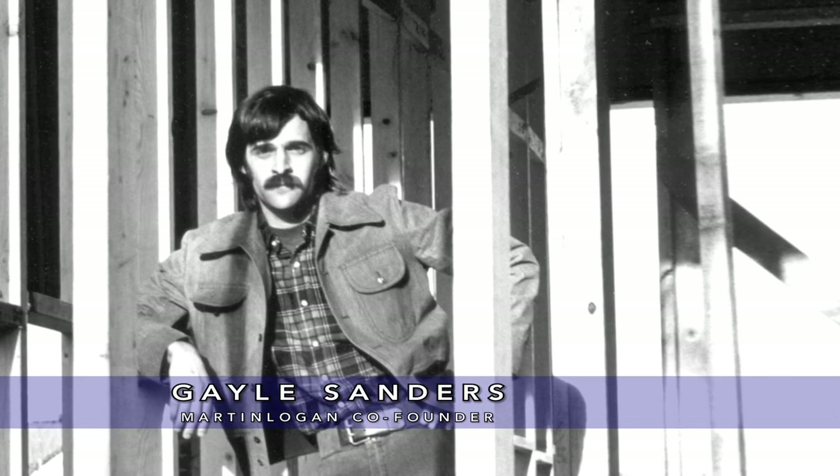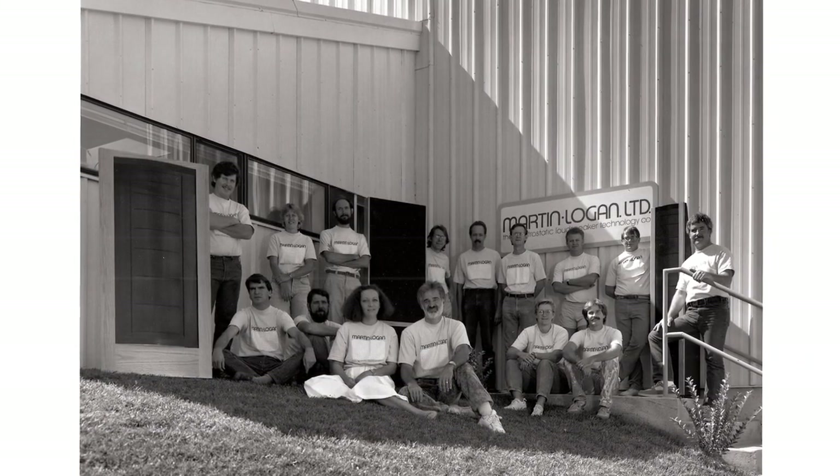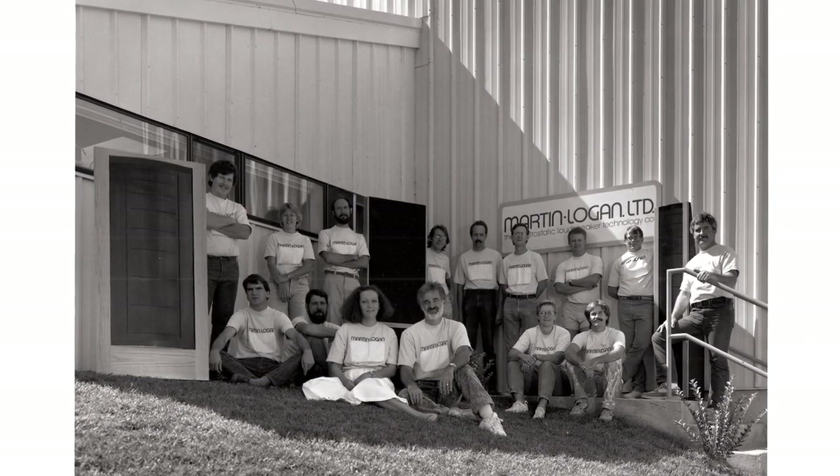It really wasn't until the late 70s when our founder, Gail Sanders, started questioning how to improve. That was Martin Logan's dream, goal, and driving force — to be able to preserve the good elements of electrostatics, its accuracy, and get rid of the problems.